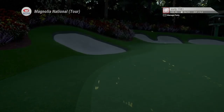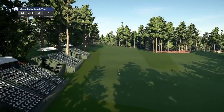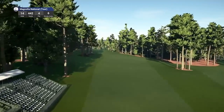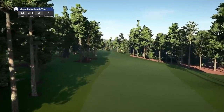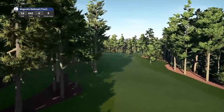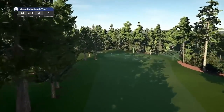What a rendition this is — this is by far the best version of the Augusta National course that I have played on Golf Club 2019, probably on any version of any game. Hole 14, par 4, playing 442 yards, stroke index 6.